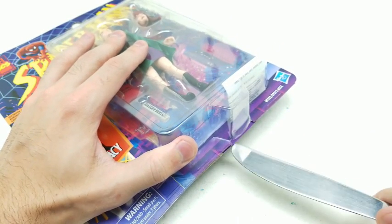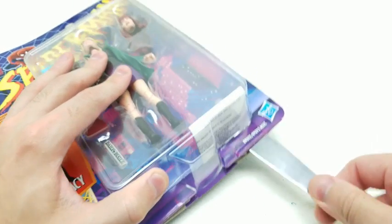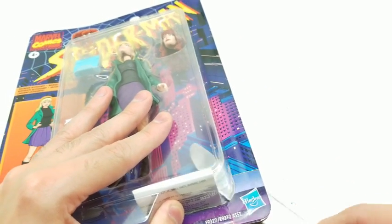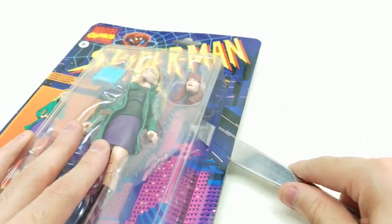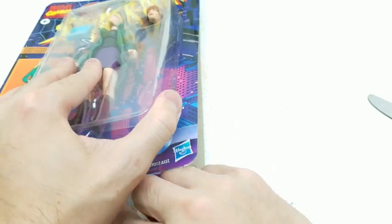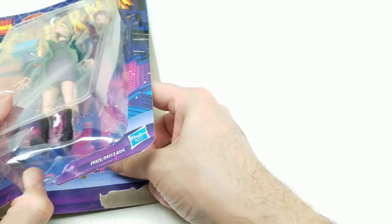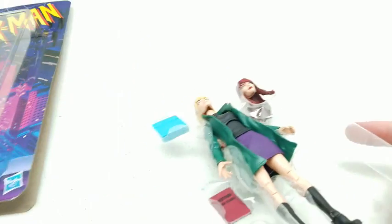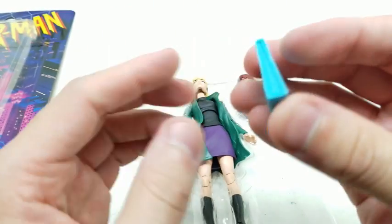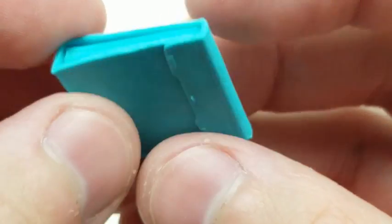We can definitely protect our action figure when not being displayed without ruining the package, and still hold it well. I'm able to slide it right on over here. Let's get her out — put that aside and slide our package right out. This one's not happy to come out. And what do we have here? A Trapper Keeper. Interesting. Sure looks like it.